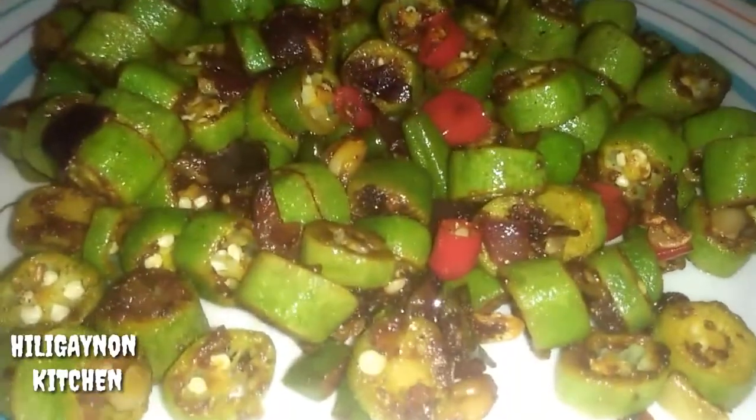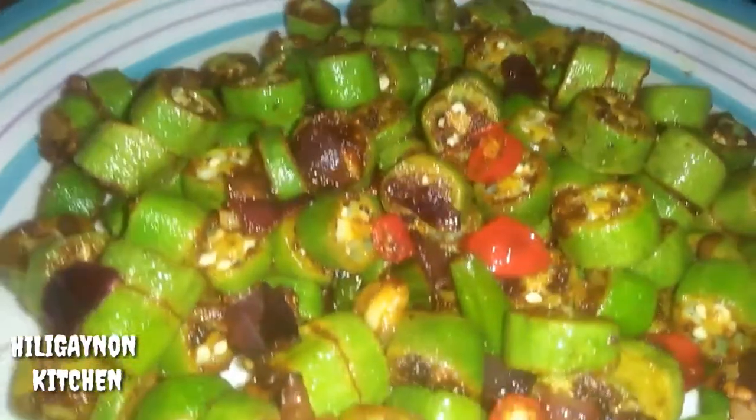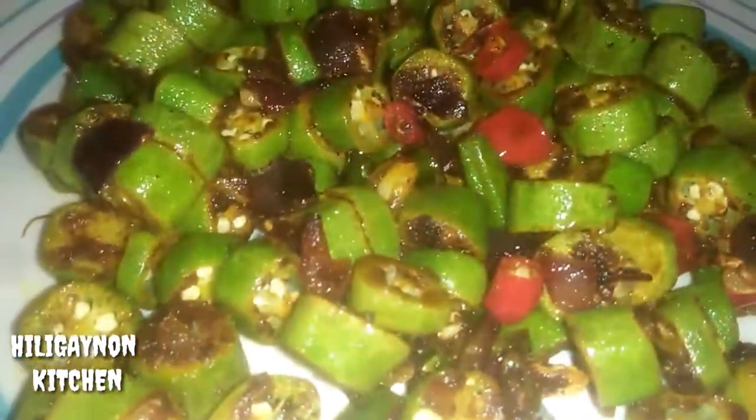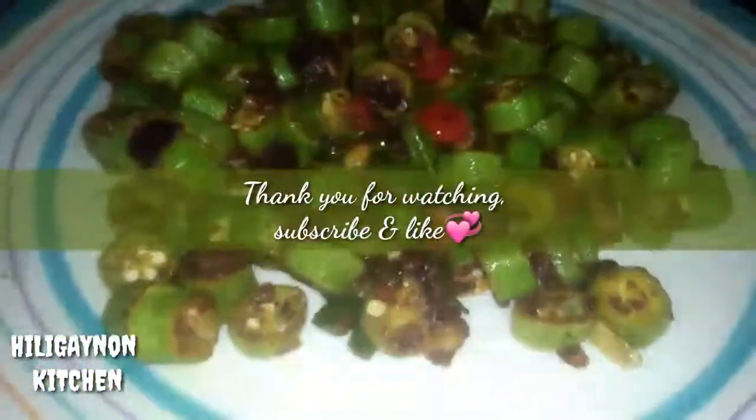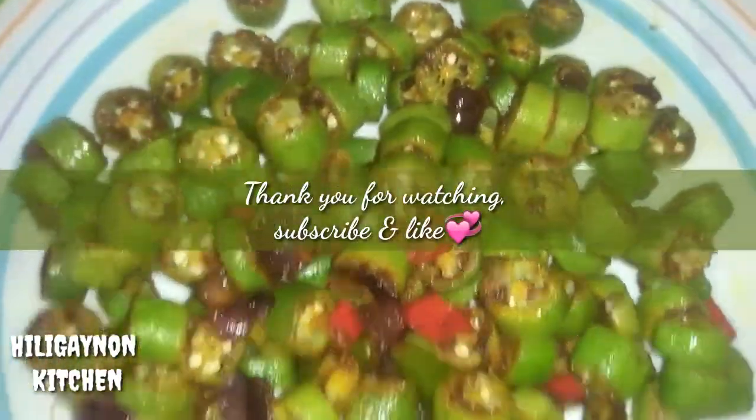Halu-haluin lang natin sya for about 1 minute, and then ok na sya. Ganun kasimple, ganun kadali. This is Caribbean Okra Curry. Look at that glossiness — it's spicy, it's crunchy, and it smells good. I hope na nainjoy nyo po ang aking recipe for today. Thank you again for watching. Bye!